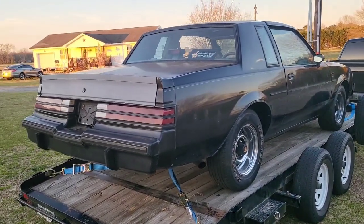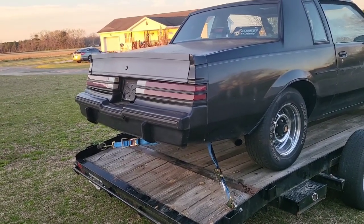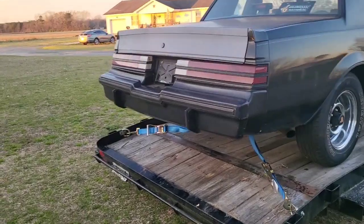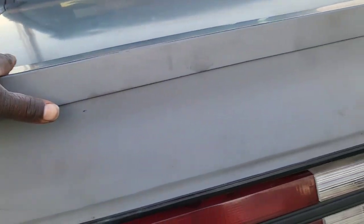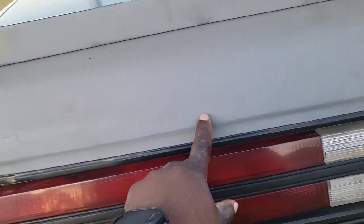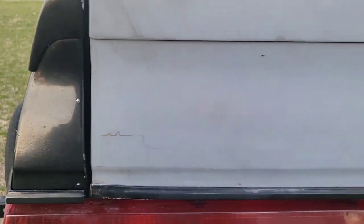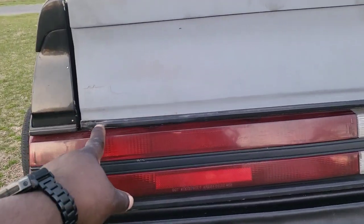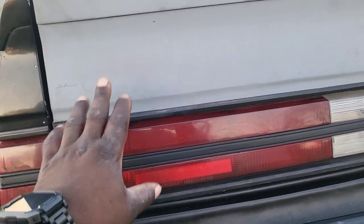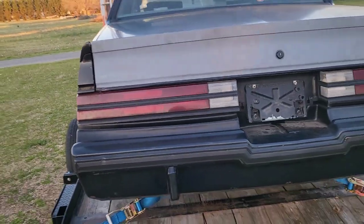We're gonna run around this car and pick out the few flaws that I know of, and give you a before and after. Starting back here at the back — if you follow the channel you'll remember this is the original trunk. It has the RPO code in it for W2 Grand National. This whole section right out here was rotted out, but it still had the emblem. The body man took care of that — recreated a piece of metal, welded it in, shaved it down, and roughed it in because he knew we were gonna paint this car, so it'll get its finest touches at the end.